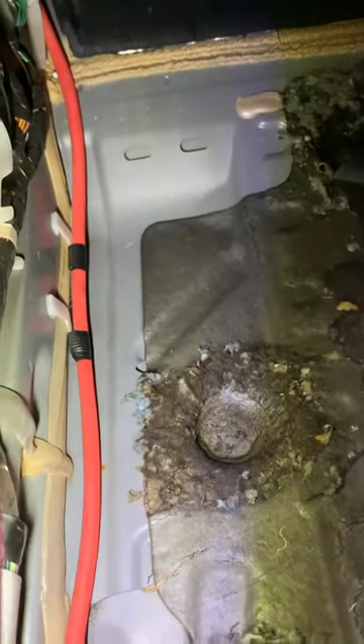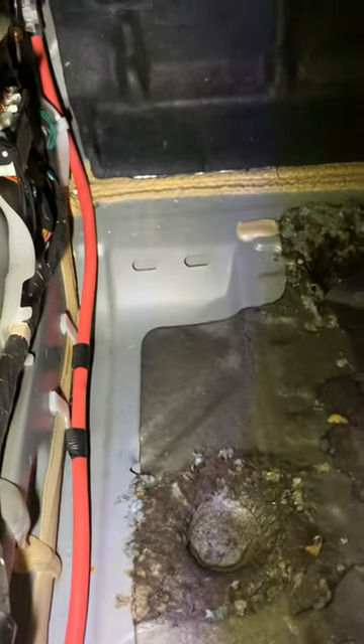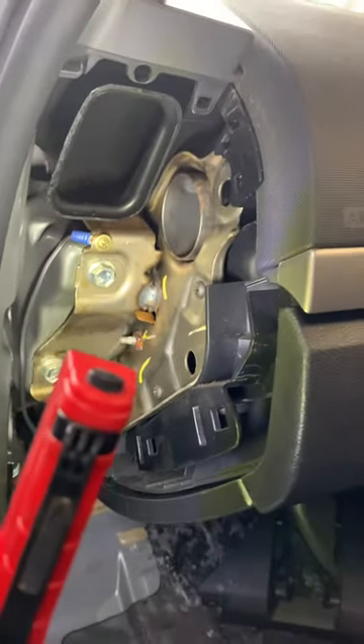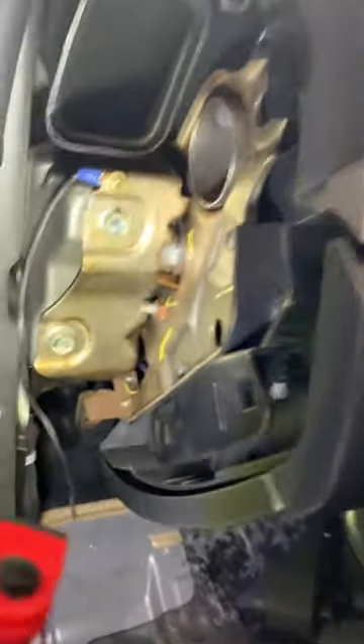So I pulled all the carpet up — that's all drying. I found out where the water's coming in. If you look up under here on the passenger side dash panel, these two panels come off fairly easily, just a couple of clips. They come off through here where the battery lead is — that red cable is your battery lead.